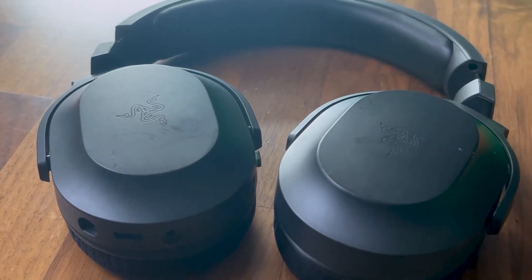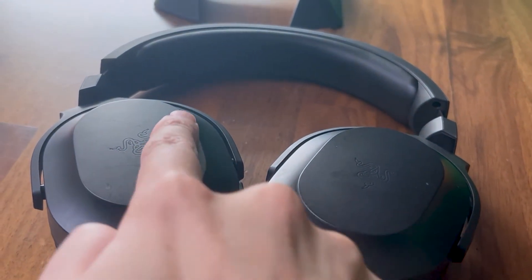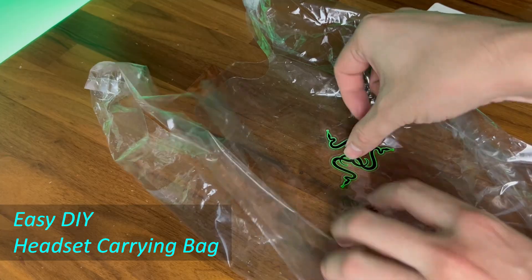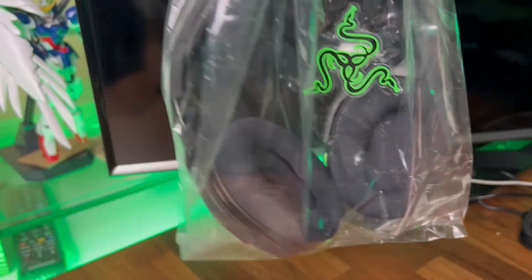Another thing I didn't like is how easily the plastic materials get scuffed and scratched. Since the Barracuda X doesn't come with a carrying pouch, if you plan to bring this headset around, I recommend investing in a headset carrying pouch to protect it from scratches and to avoid losing the wireless dongle, as there's no place to store it on the headset.